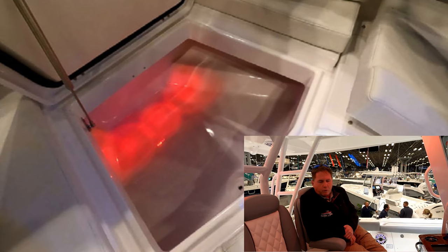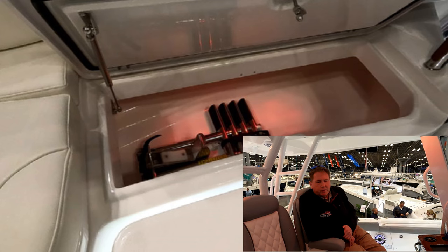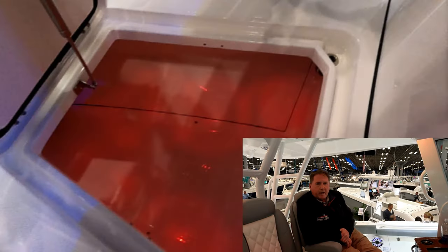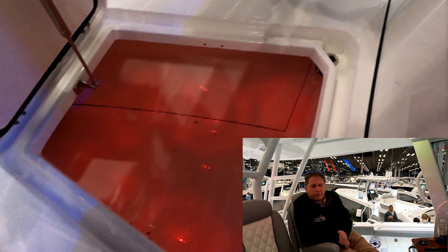They've been a Cobia dealer — second largest in the country for the past 12 years — and needed something for customers to move up into in terms of quality, size, and ability to go further offshore. So Everglades and Garden State made a lot of sense. Their territory covers Long Beach Island North in New Jersey; south of them is Stone Harbor, an excellent marina that has been an Everglades dealer for a long time.